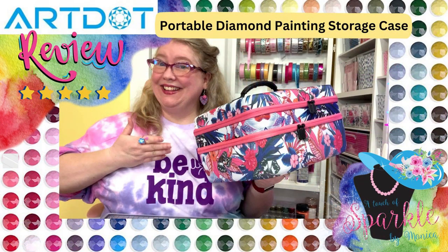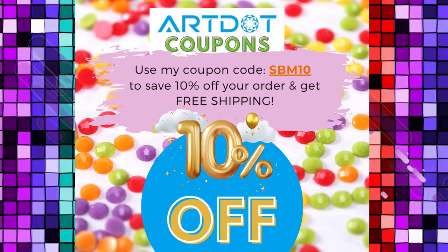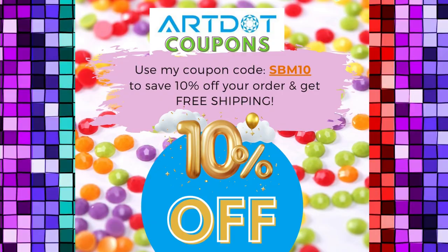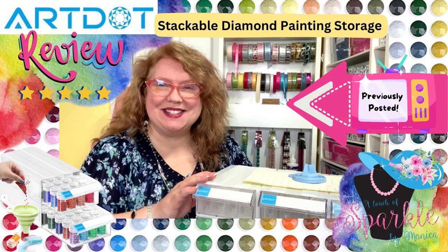I actually purchased this case and I'm an affiliate with them now, so I do have a coupon code to get 10% off of any of your purchases with art.com — make sure you check out those links below. The item that they sent me to review as a sponsored review for you will be coming later, and that is going to be something really cool of a similar nature.